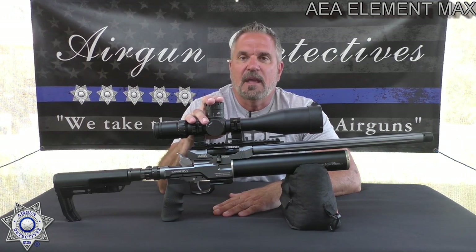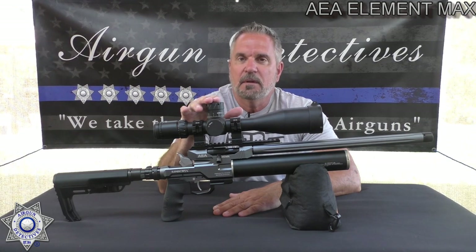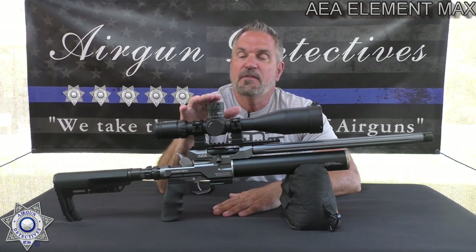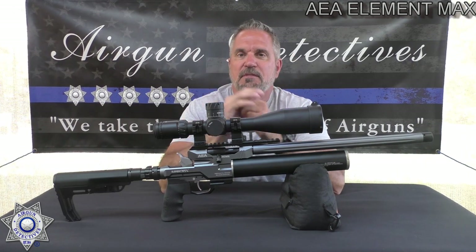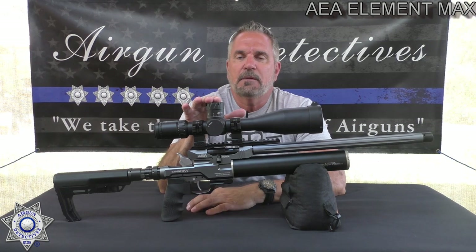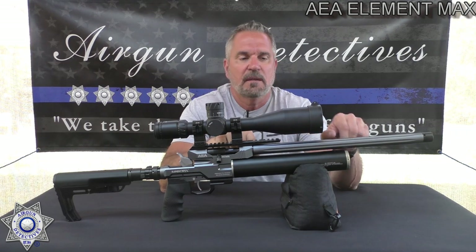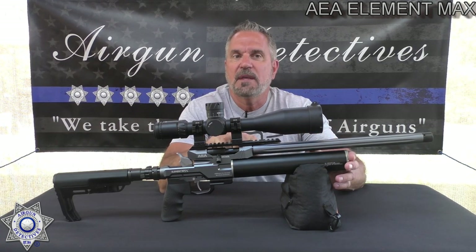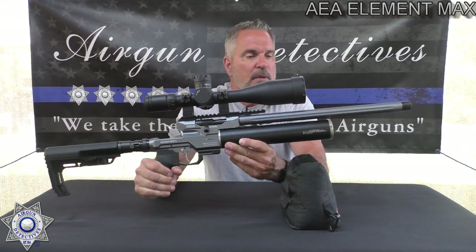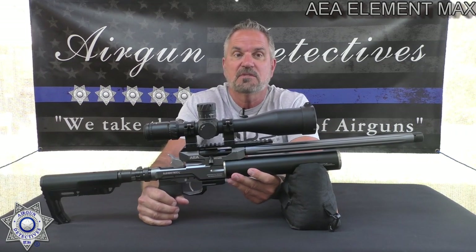This is the Element Max. It comes in 45 caliber, 50 caliber, 510, and 58 caliber, but today we're going to review the 50 caliber — I just kind of like the nice even number, the 50 caliber just sounds so good. This is a non-regulated pre-charged pneumatic with a 330cc tank, and you fill it to 4,500 PSI. The gun itself weighs five pounds and is 37 inches overall.